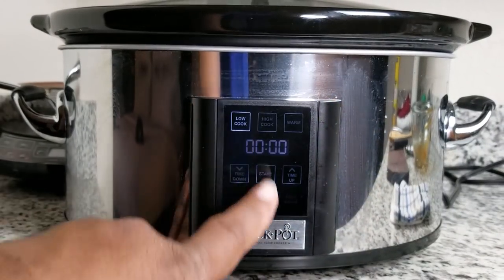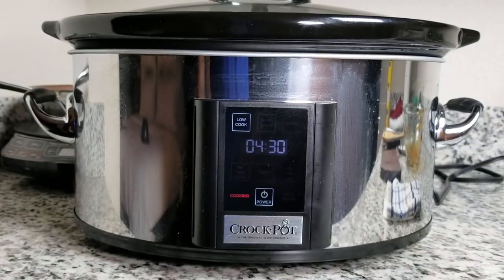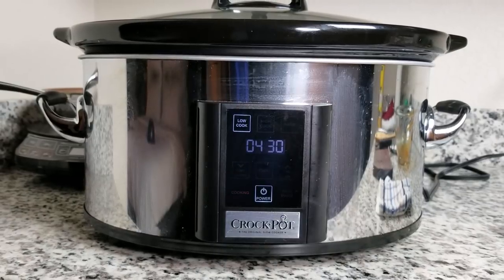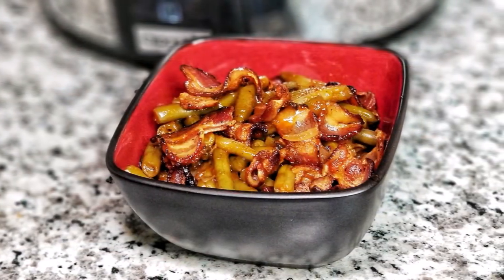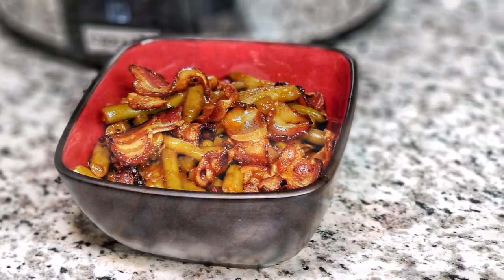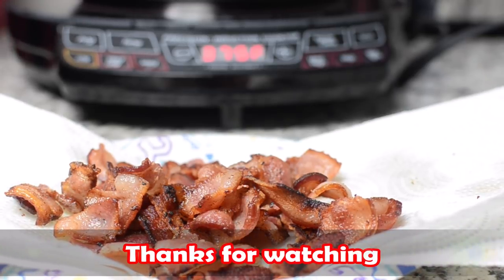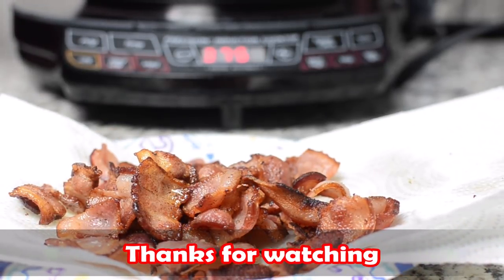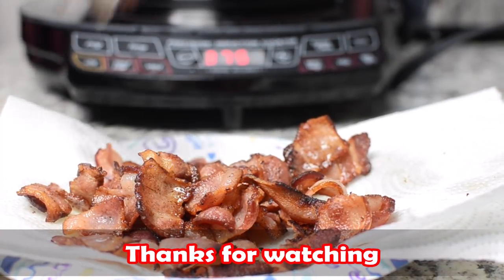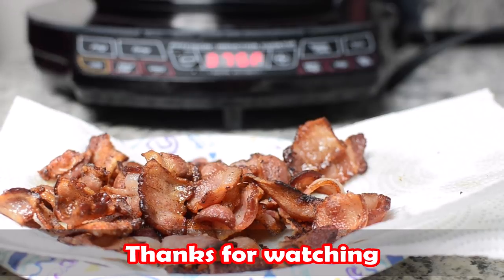Set your crock pot on low for four and a half hours. I like to check it around four hours to decide if I'm going to go an extra hour or not. And there you have it — that's what it looks like in the bowl, and I can tell you that's a whole lot of bacon goodness. I hope you like this video. Thank you for watching, don't forget to subscribe and hit the bell button so you get the latest notification whenever I drop a new video. With that being said, I'm out — peace.